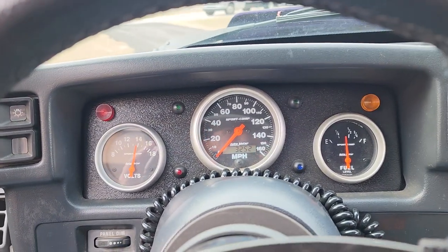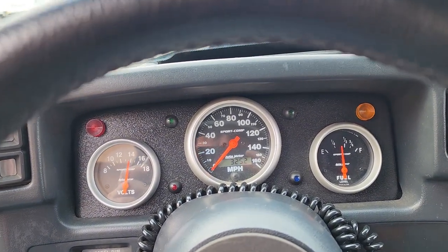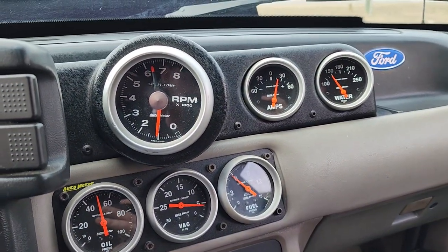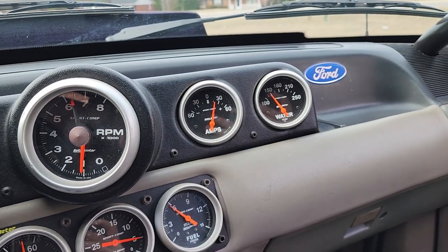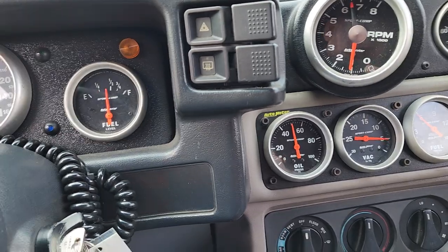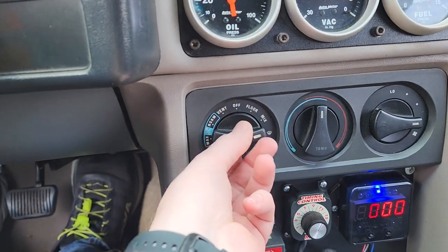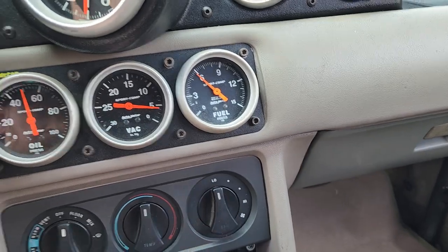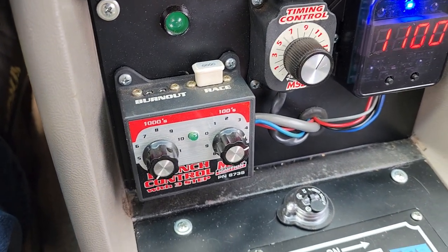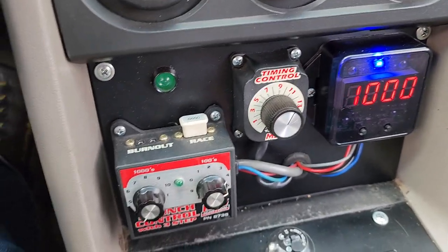With the gearing of the Powerglide and the 275 rear tires, a 275/50 is about 29 and a half inches. Gauges include amperage, water temp, oil pressure, vacuum, and fuel pressure. There's your blower motor, timing control, and you can even adjust your max RPM and your launch control for two different settings — one for your race and one for your burnout.